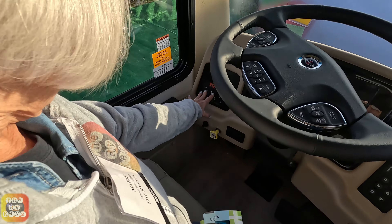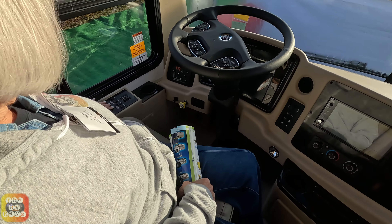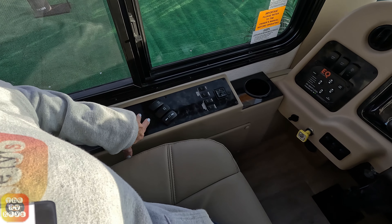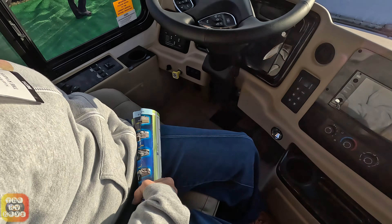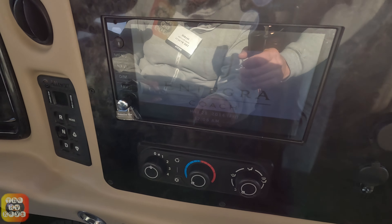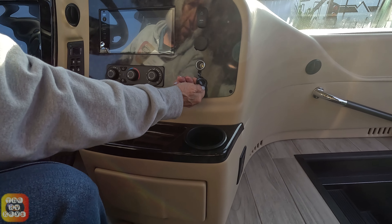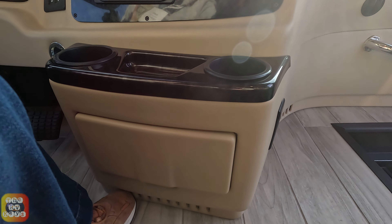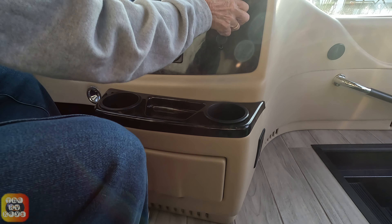Over here we have our automatic leveling and also some accent light switches. Over here we have shade operators — day and night. Over here we have our battery boost and a pedal slide; the pedal adjusts to adjust the pedals. Over here we have our backup camera, radio, and also our air conditioning switches. We do have a couple of 12-volt sockets as well.